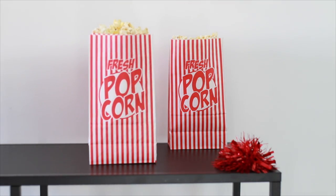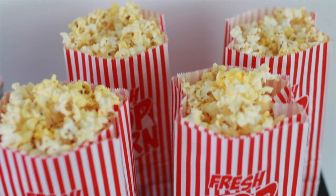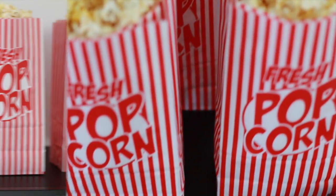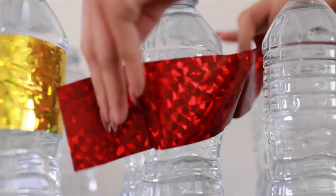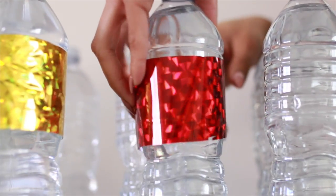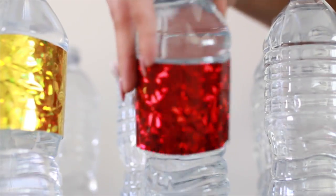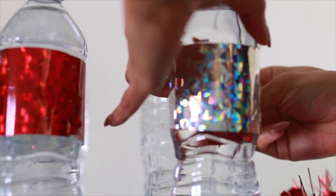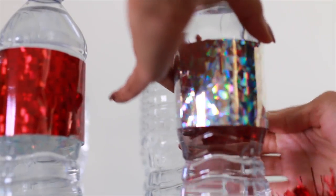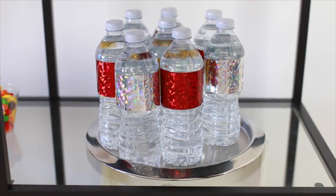I also got these cool popcorn bags from the dollar store and just filled them with popcorn to set out for my guests. Moving on to some fun movie night drinks — I took some water bottles and removed the original labels. Then I took sparkly gift wrap, cut it into strips, and made a new label for each water bottle, securing it in the back with a small piece of tape. I used red, gold, and silver — classic movie colors — and once you add them to a cute little tray, it looks super cute.